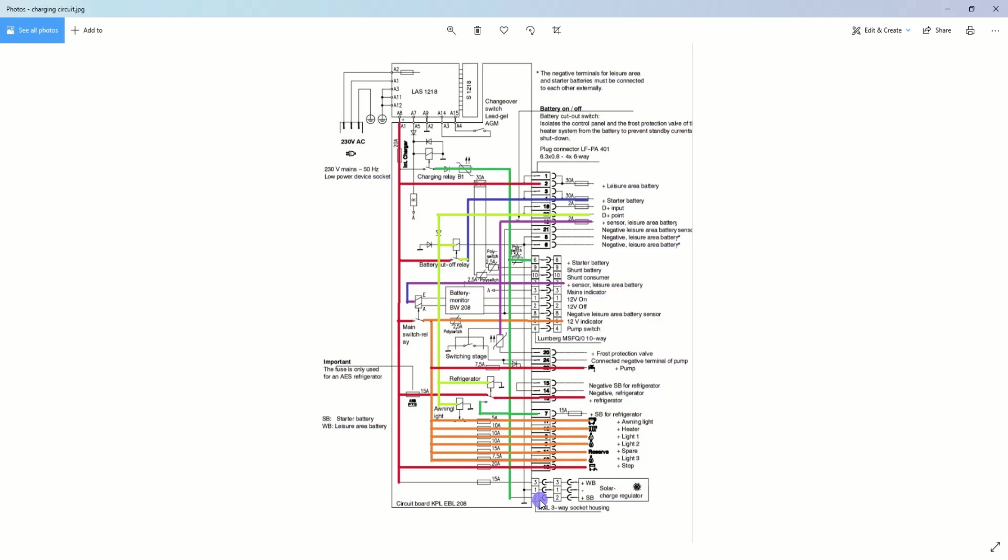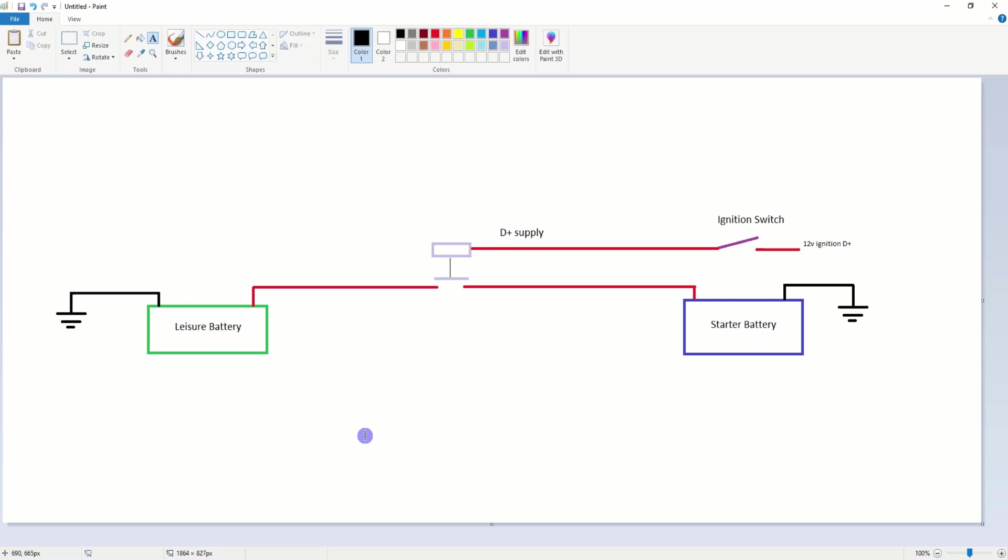If you connect the two cables together you'll be bypassing what's called the charging circuit. To explain this: imagine a simple charging circuit — you have your engine start battery on one side and your leisure battery on the other. When you switch your ignition on, a 12-volt D+ signal energises a relay that connects both batteries together so they charge at the same rate. Your alternator fills the starter battery and that feeds across to the leisure battery.